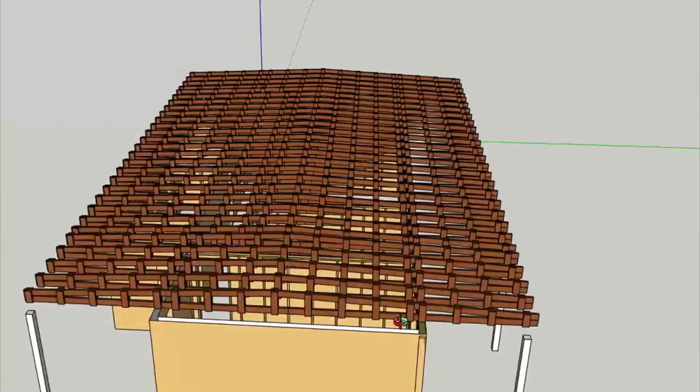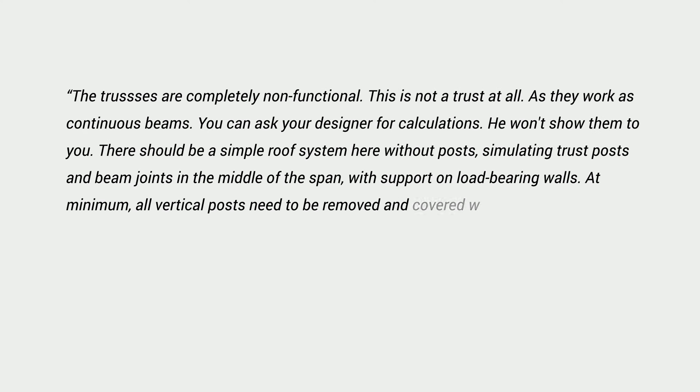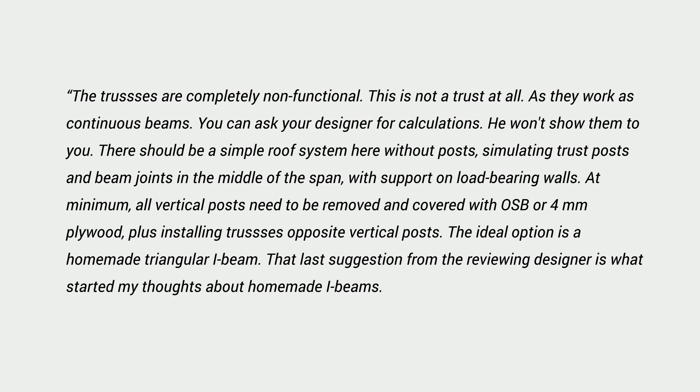Among other comments, here's what he wrote about these rafters: the trusses are completely non-functional — this is not a truss at all, as they work as continuous beams. You can ask your designer for calculations, he won't show them to you. There should be a simple roof system here, without posts, with support on load-bearing walls. At minimum, all vertical posts need to be removed and covered with OSB or 4mm plywood. The ideal option is a homemade triangular I-beam. That last suggestion is what started my thoughts about homemade I-beams.